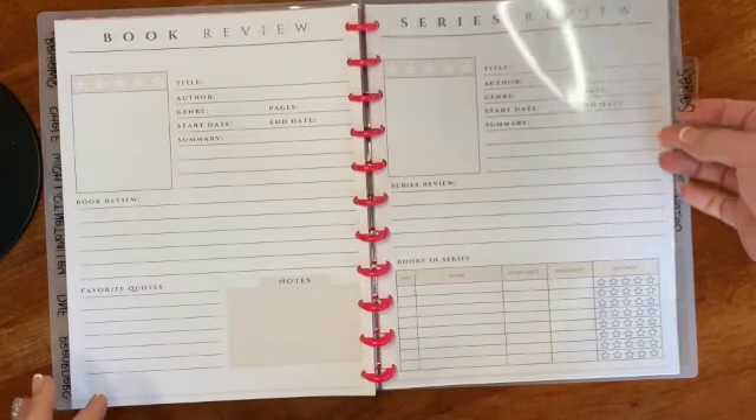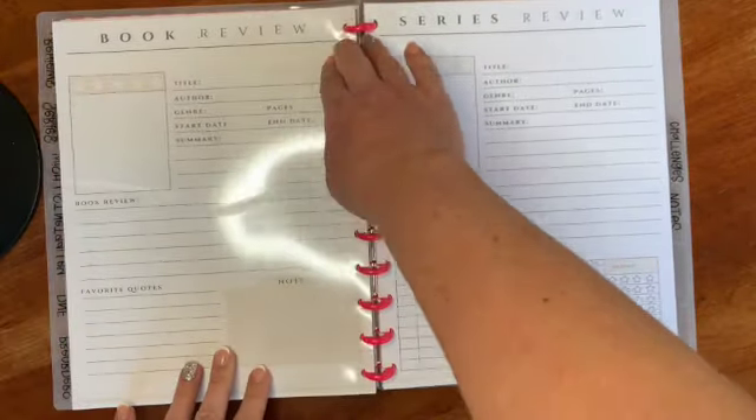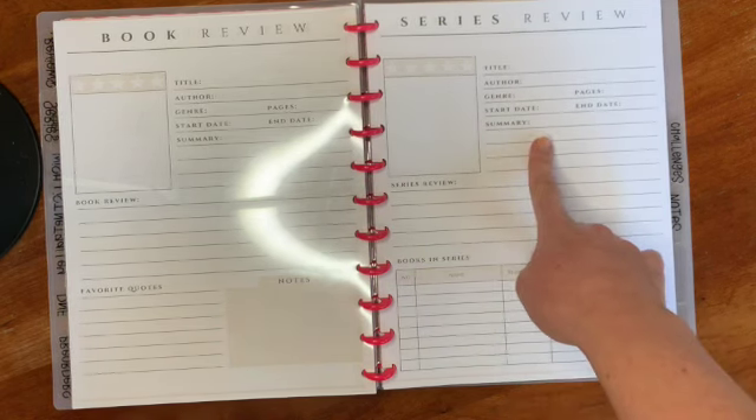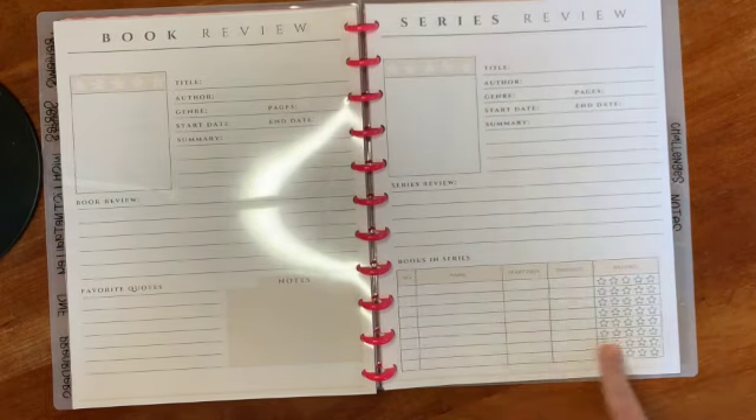The next section is my series tracker, where you can keep track of the different books in a series that you've read, need to read, or that are coming out. There's a series overview at the top and you list out the actual books with whether you've read them and your rating. On the back you can add individual book covers with names, authors, and notes. I'm a very visual person so I'll definitely be printing out book covers and adding those.